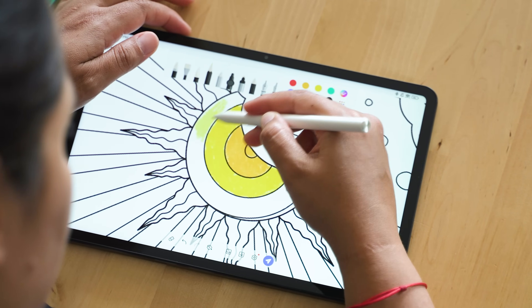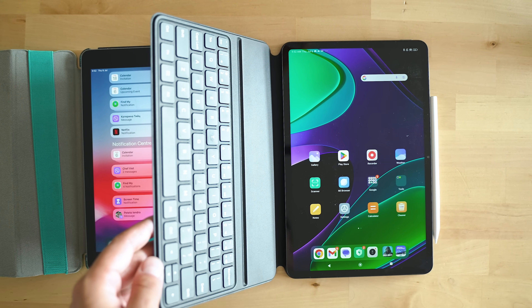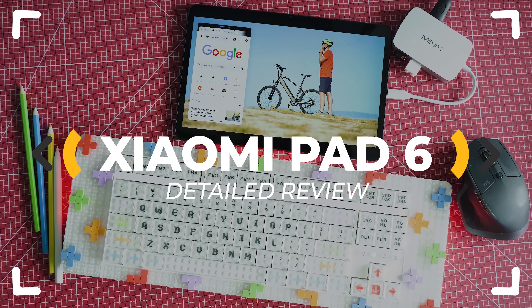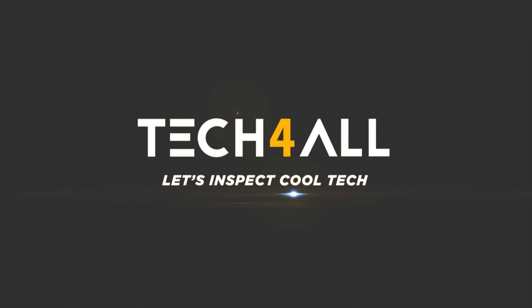Xiaomi Pad 6 is a tablet which promises an experience very close to a laptop. How far did the new generation manage to go in terms of performance and user experience? Let's inspect! Hey everybody, welcome to the channel — I'm Michael, the Tech Mischka, and as usual, some cool tech to be inspected.